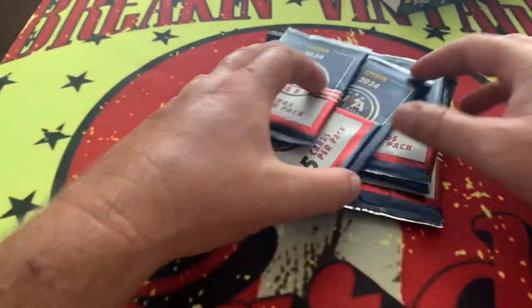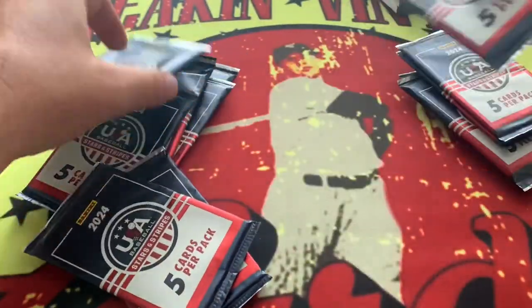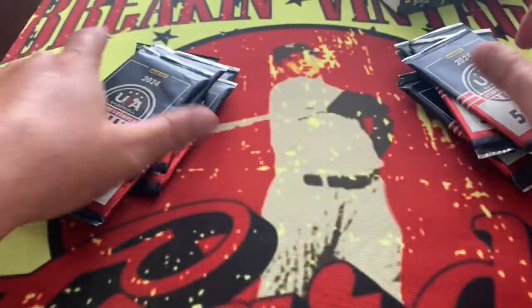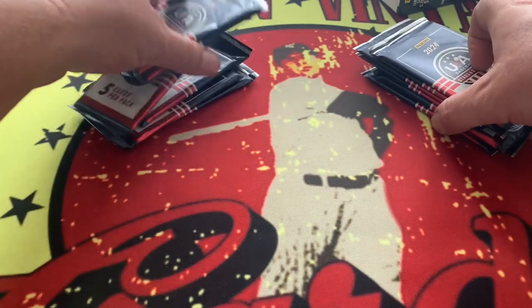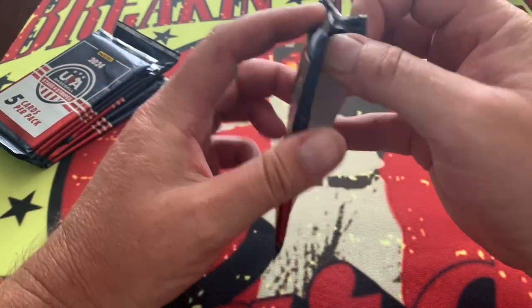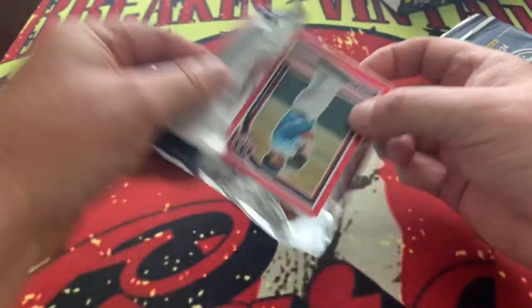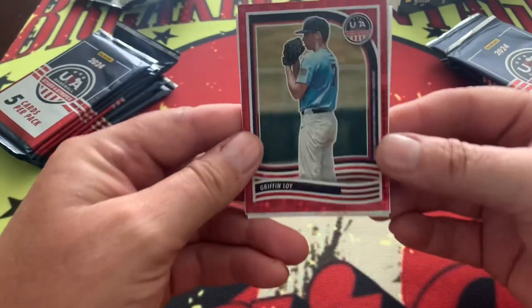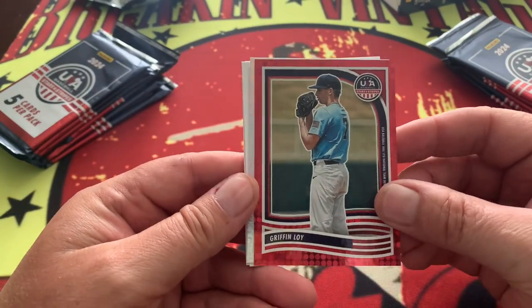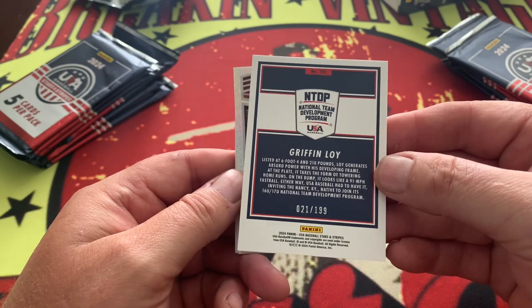There is an insert that we don't need. We are looking at 12 packs right here - should be a quick rip because there are not too many cards in each pack. Like, subscribe, comment, share - tell us what you think about the content. We are going to lead off with Griffin Loy on the red right there - Griffin coming in at 21 of 199.